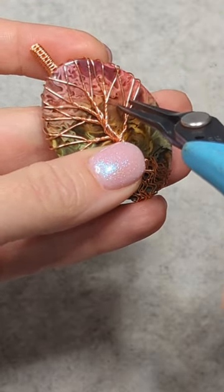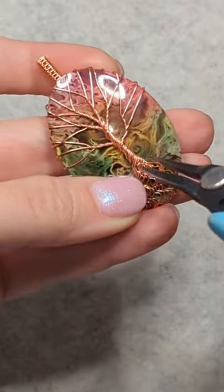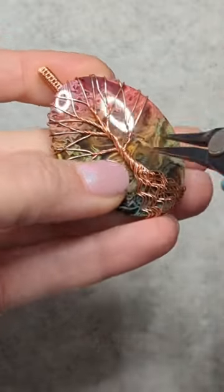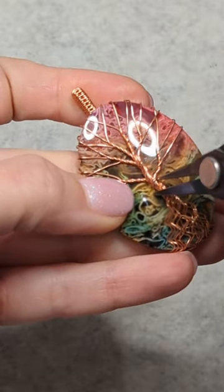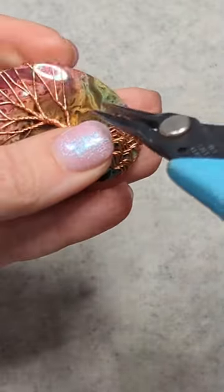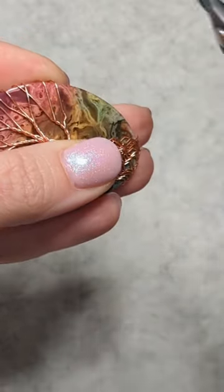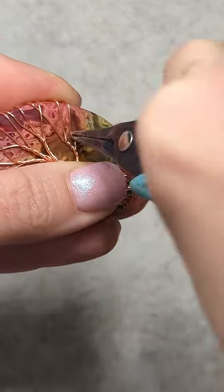So now it's time for the fun portion. We are going to bend these branches — you can bend the tree trunk as well. Put as many curves and bends into it as you like. I like to use these Xuron tweezer nose pliers; they make just perfect little bends every time.